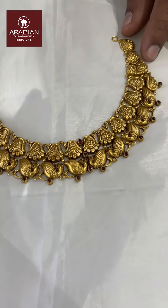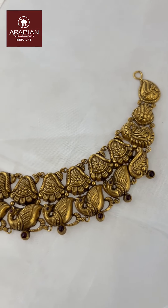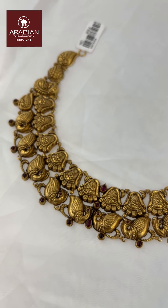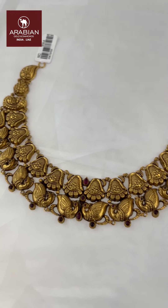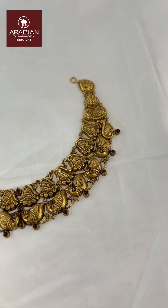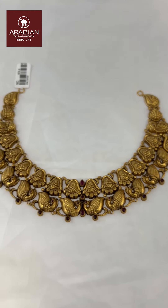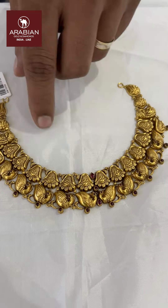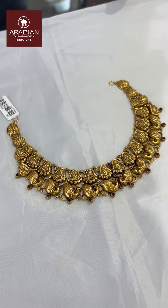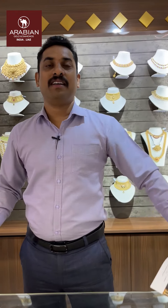It is priced at 200 pounds. It is a very catchy design, shaped in a round line and round shape and round size.